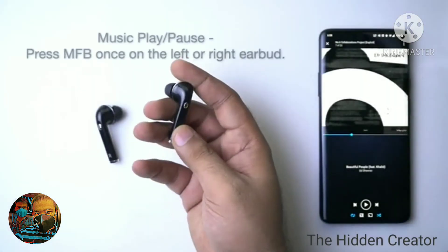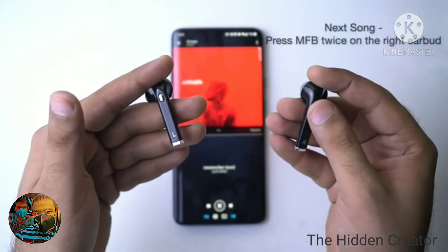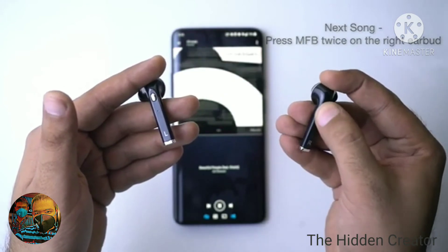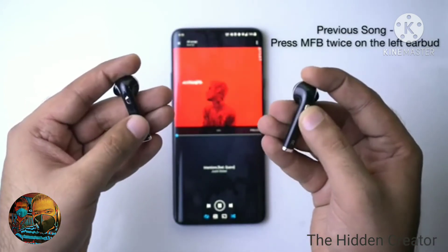Music Controls. To play and pause a track, press the multifunctional button once on any earbud. To skip to the next song, press the button on the right earbud twice. To go back to the previous track or repeat the current track, press the multifunctional button twice on the left earbud.